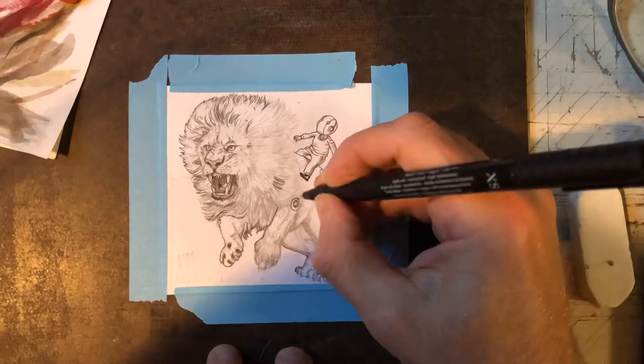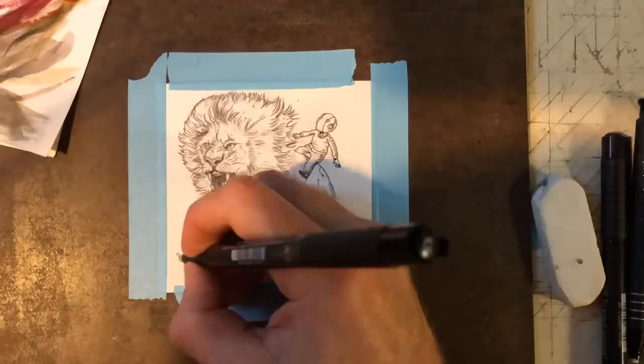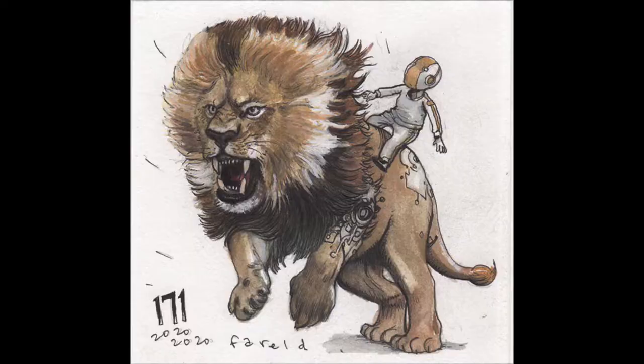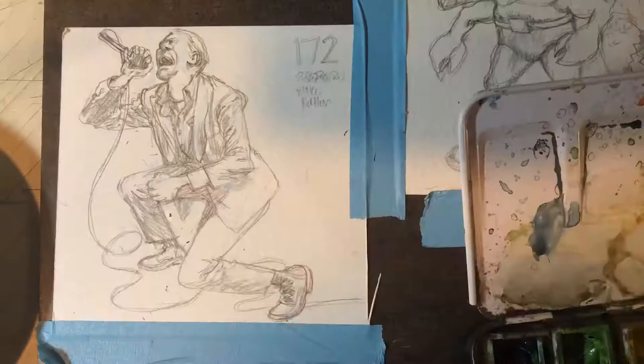This next one has Robot Todd again — a Patreon subscriber asked for a cyborg lion with Robot Todd riding it. Sorry, I don't have a time lapse for the color on this one because I did the pencil drawing looking at a picture, and when I was coloring it I wanted to look at the picture to get the colors right.